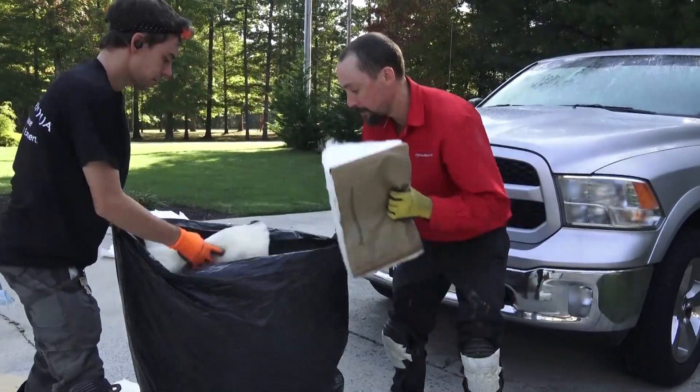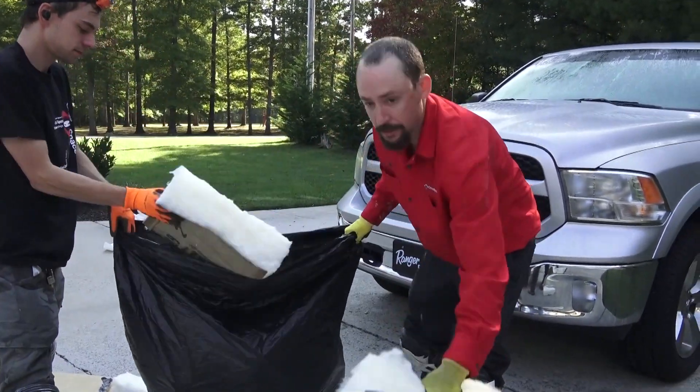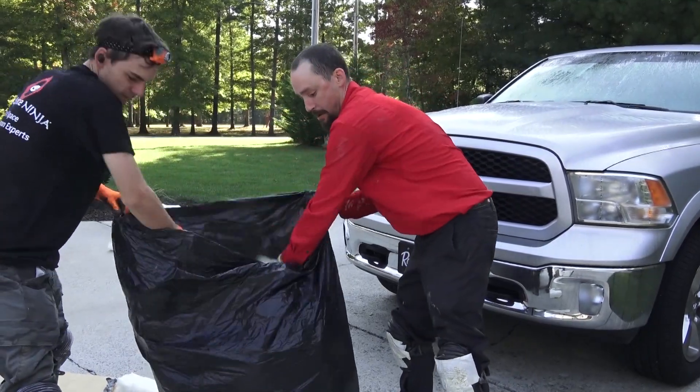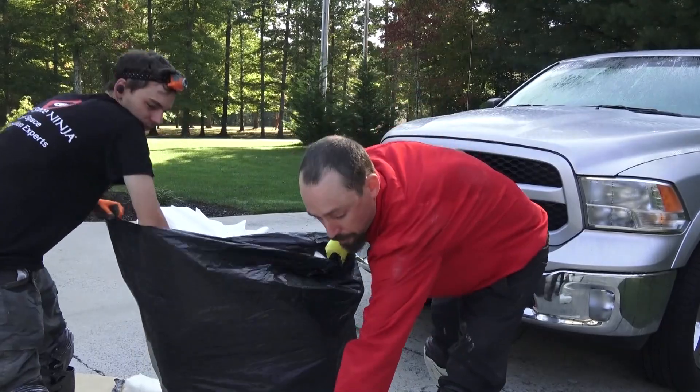This is for the rim joist installation. We either use R19 fiberglass or R10 foam board, depending on what the customer wants. Most building codes now require you to insulate rim joists, so we'll typically do it.